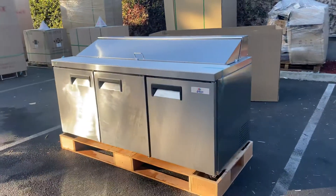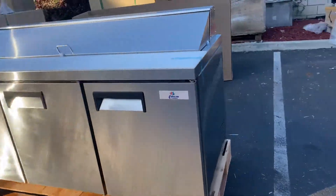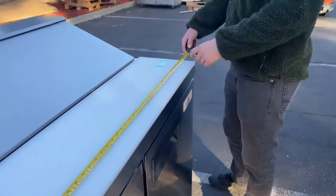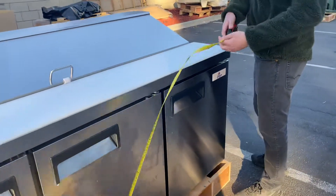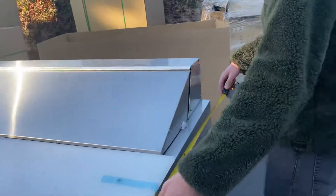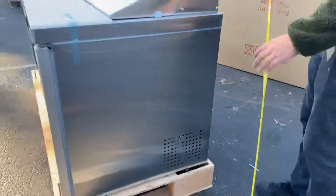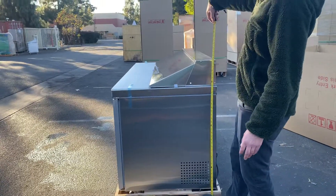I'm going to go ahead and start off with the exterior measurements, and I'll also measure the inside for you. For the length, you're looking at 70 and a half inches. For the depth, you're looking at 29 and a half inches. And the overall height, you're looking at 42 inches high.